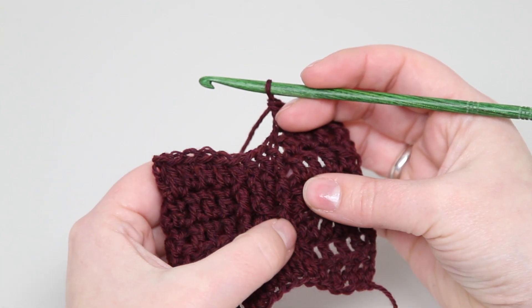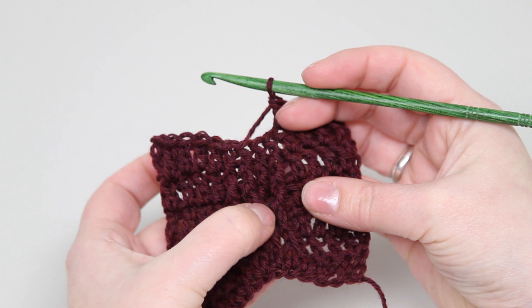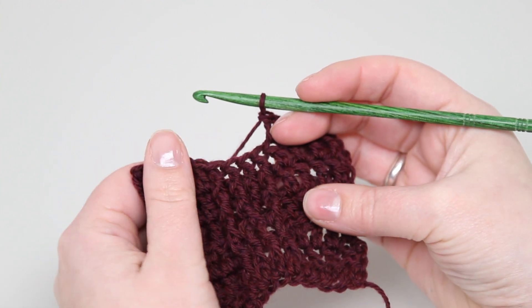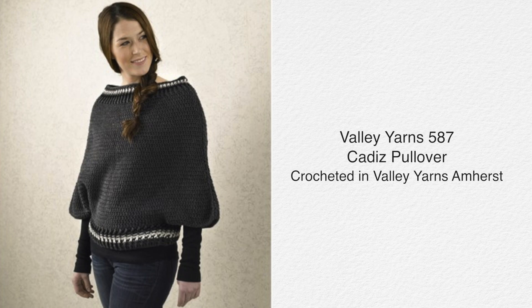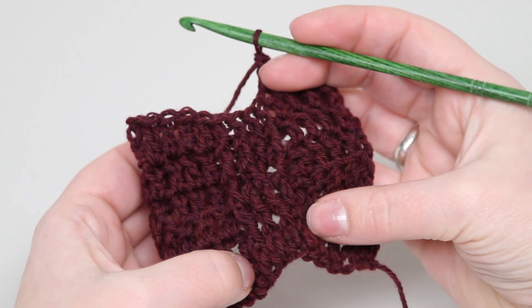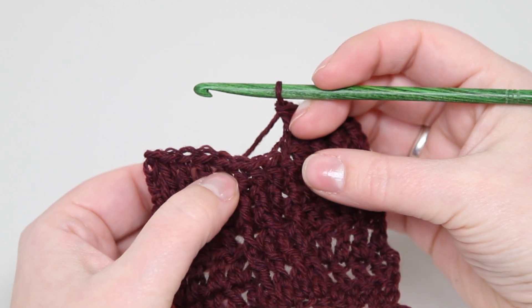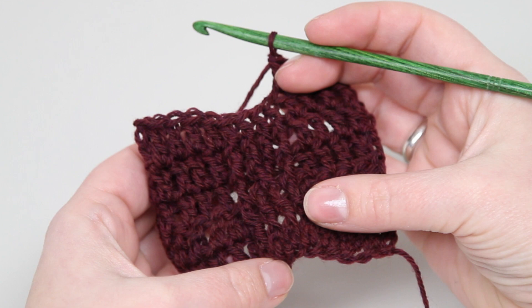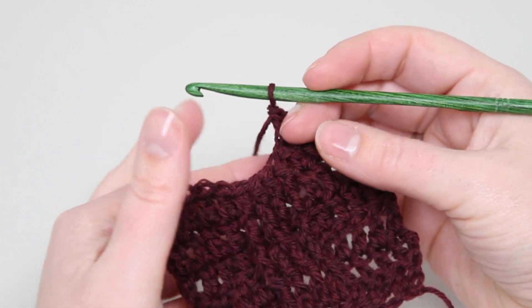Today I'm going to do a quick demonstration of a very simple crochet cable. You can see there's one cross here — it's a front cross cable that you'll find in the Cadiz poncho pattern from our spring catalog. The cable is worked over four post stitches, and the pattern's worked in the round, so there's no wrong side — you're always going to be doing front post double crochets.